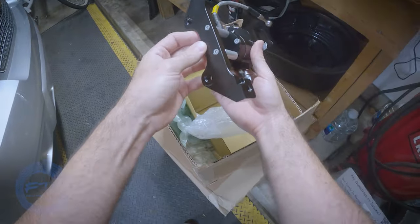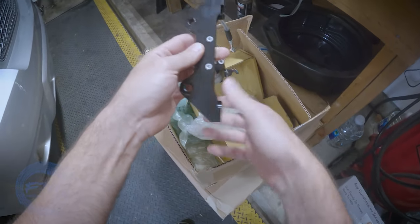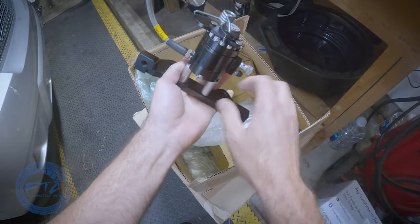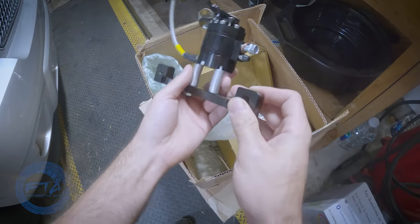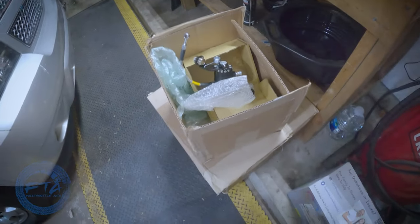Honestly, it's very nice. It's finished very well. It is a little bit heavy, but nothing too crazy. There is a little bit of weight to it. I'm not sure if this is billet or not. I don't have any material that explains what materials they used on it. I'm going to assume this is like aluminum, maybe. That's what that is.